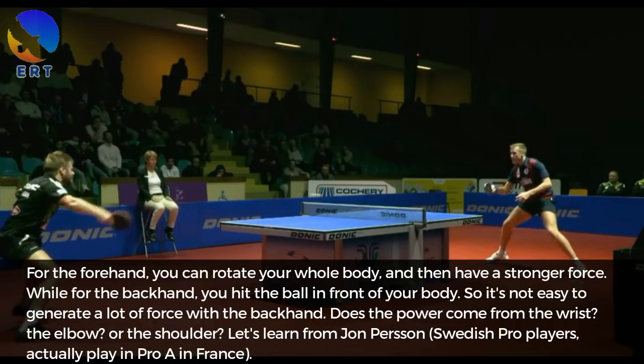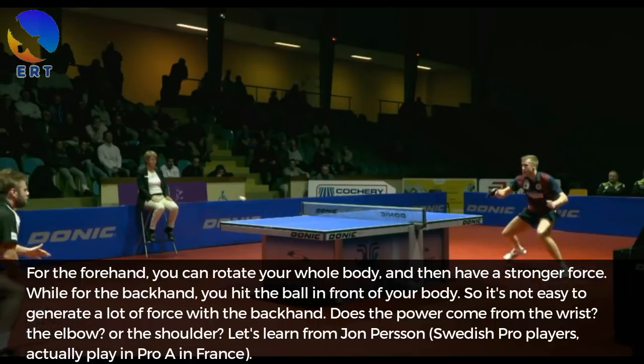Let's learn from Joan Persson, a Swedish pro player currently playing pro A in France.